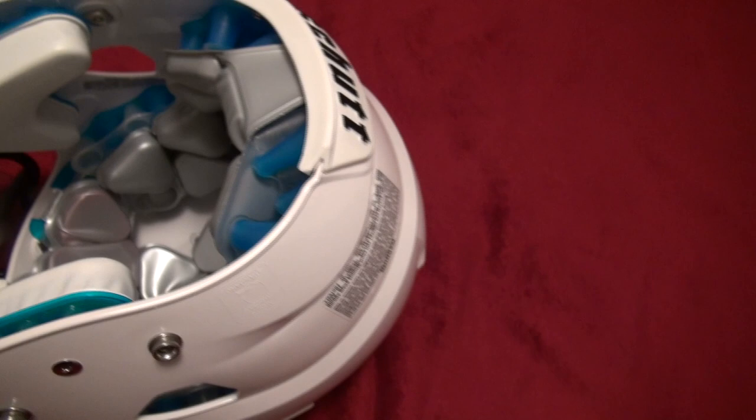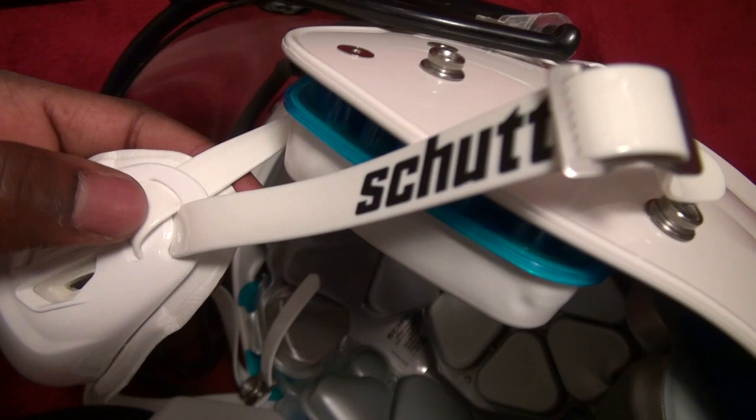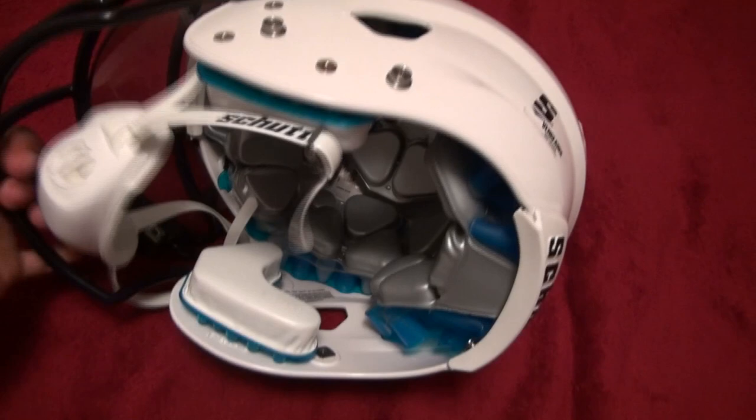The chin cup is a little bit different. I actually think it's better than the one that came with the Ion — that one had a high/low hookup feature that didn't really work well. This one is also for high and low hookups and I think it works a lot better. It's just as comfortable. I would definitely wear a chin pad because this cup is white and it's going to get dirty super fast.